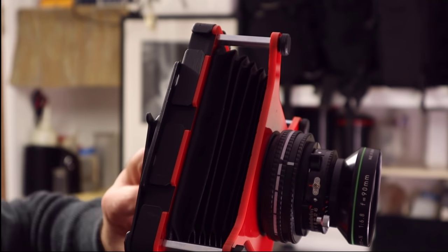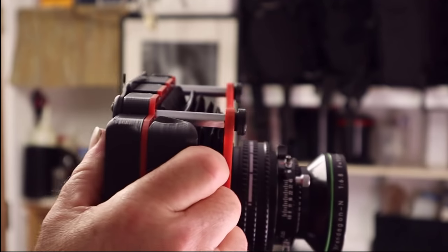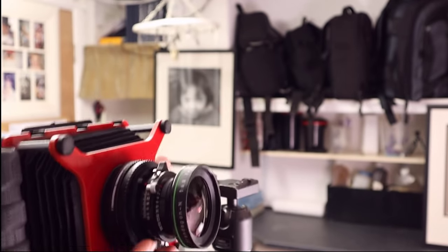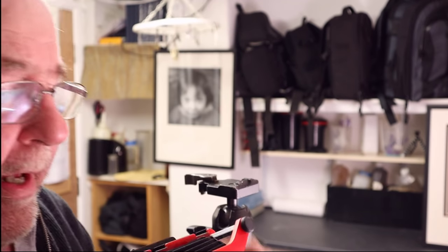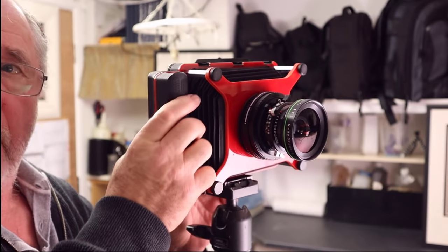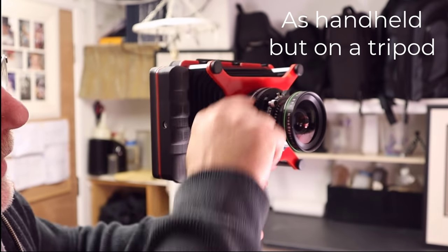When you go out with the camera and want to use it handheld, you check your exposure, cock your shutter, roughly focus using the scale, stop the lens down, and take the shot. Or at night time where you're using long exposures and slow shutter speeds, you use the distance scale on the helicoid that you've already set.